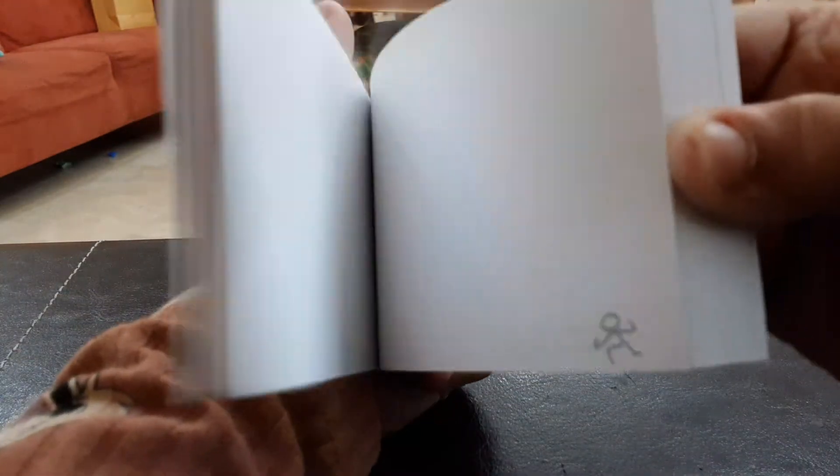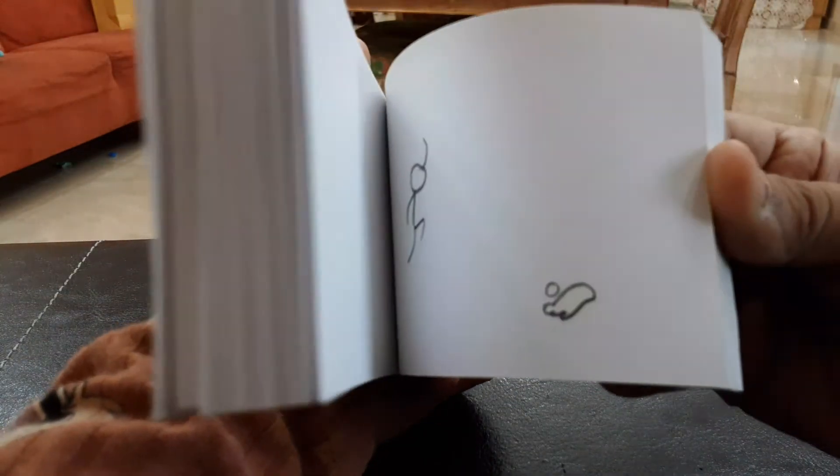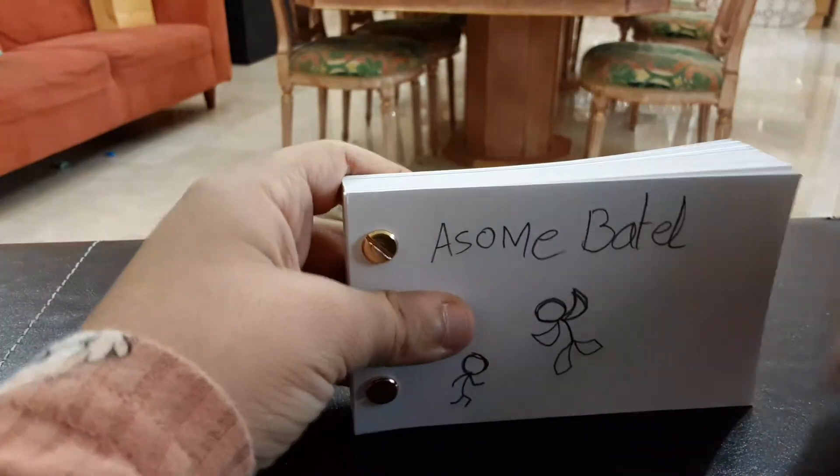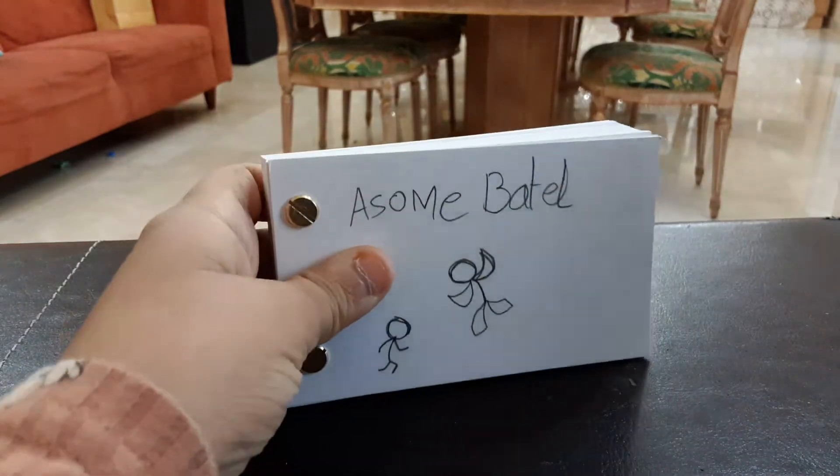Let's see how smooth this is — the most important thing about flipbooks is the smoothness. Yeah, it's not the smoothness that actually matters, but bye guys, because I am finished showing my flipbook. Bye!